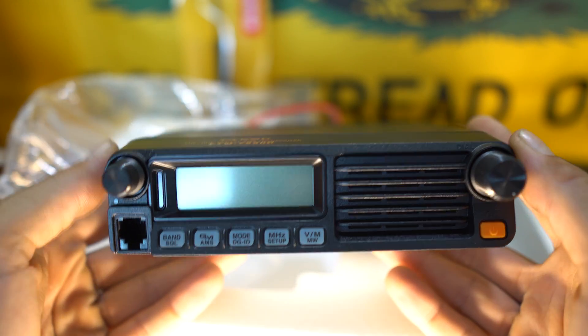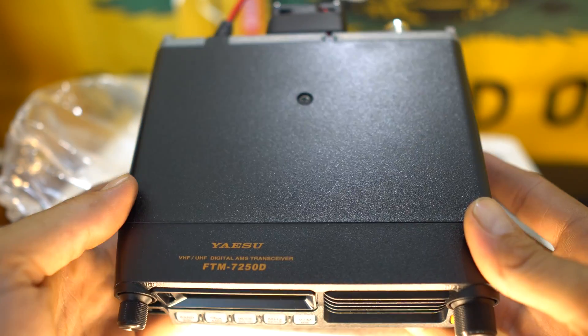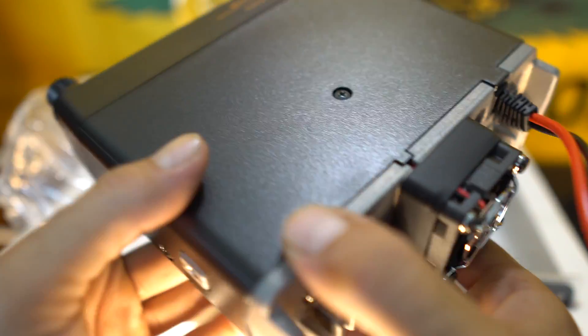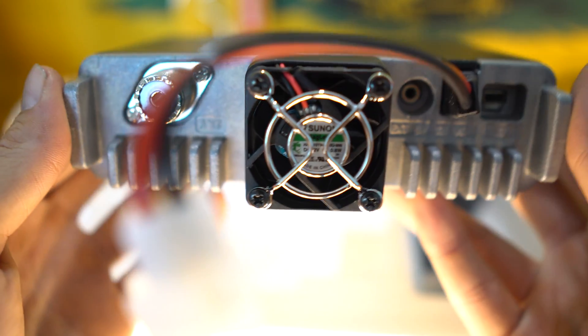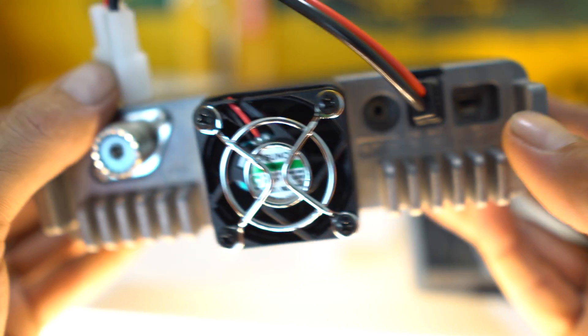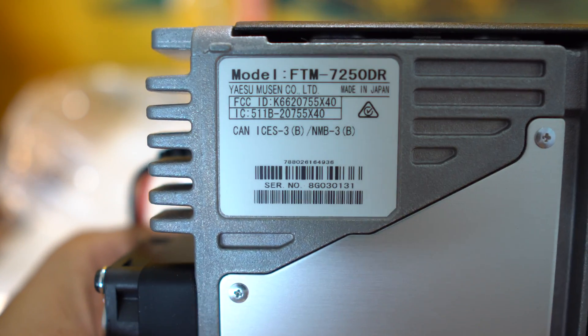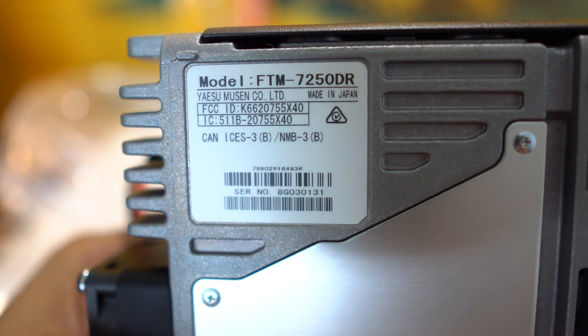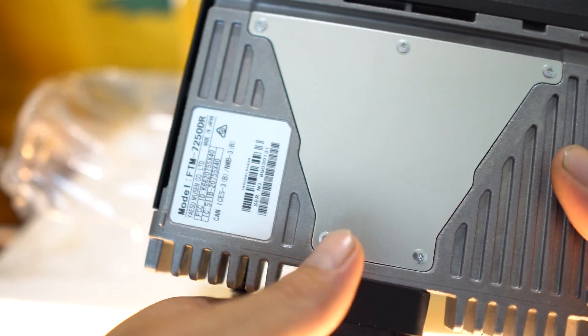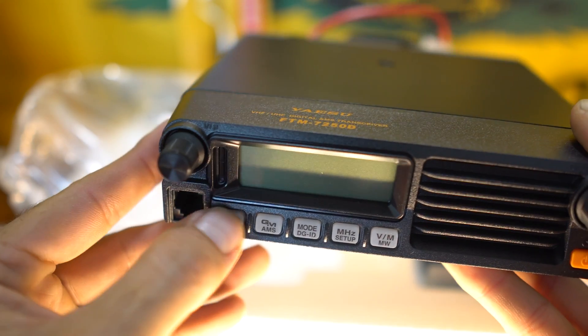There she is — Yaesu FTM-7250D. Got a really beefy heat sink, feels like it's really quality made. Nice fan in the back, plug-free power cable — of course, that's included, we just showed you that. Data cable connection. Well, there she is. It's a basic looking radio, but it's very well built. The buttons and the knobs feel really nice.